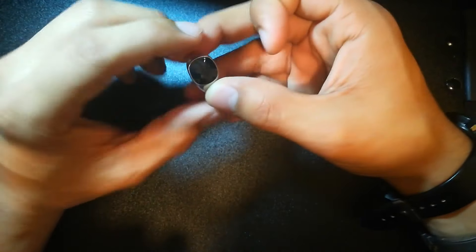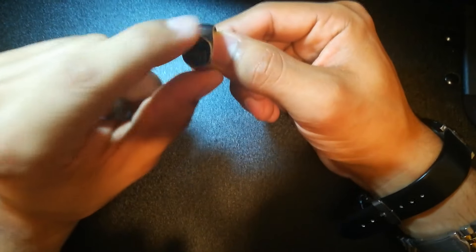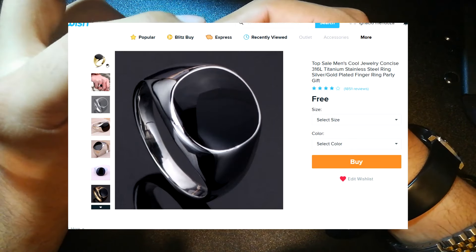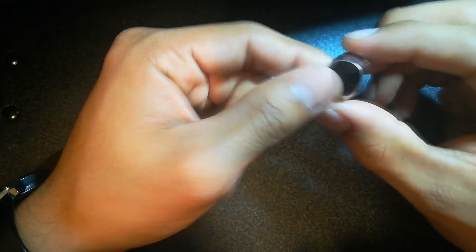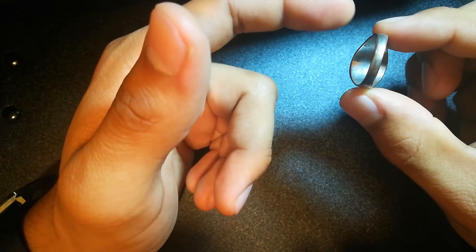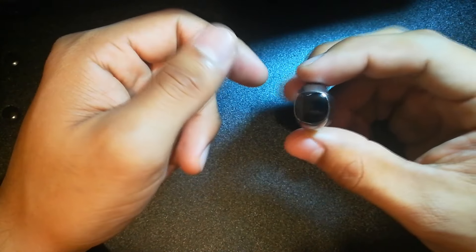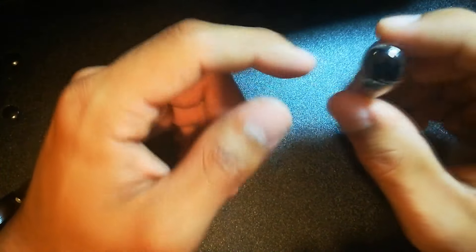Now onto rings. The first one I want to show you is one I say do not get — it has a black plate and a silver outline, but it leaves marks on your finger and the paint quality is not good. It doesn't even sound like metal, more like plastic. I thought it would look nice with the black plate, but no. I'm around a size 10 or 11 for ring size.